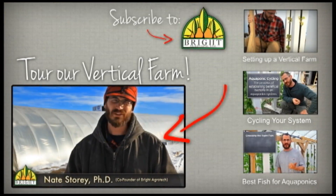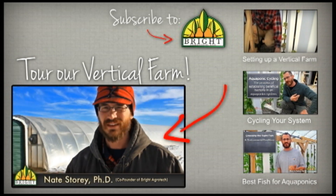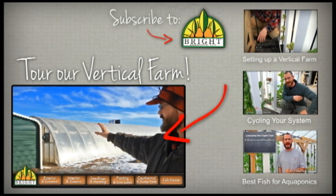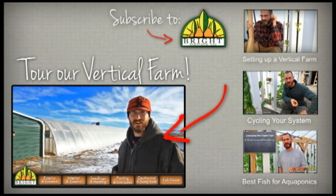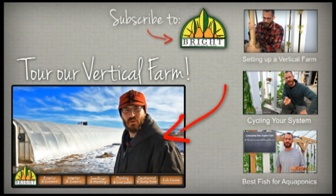Welcome to our video tour of our greenhouse. This behind us is the greenhouse — you can see the fish house here. We've got our greenhouse heading on an east to west axis. It's a double layer.